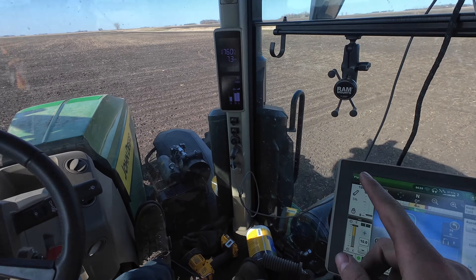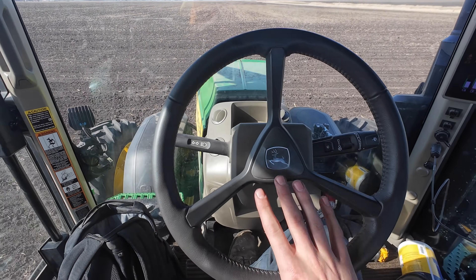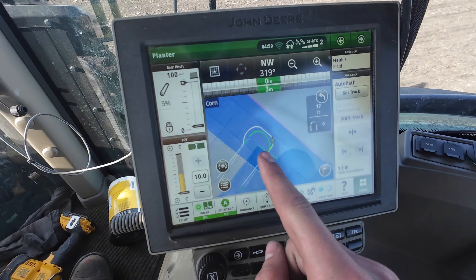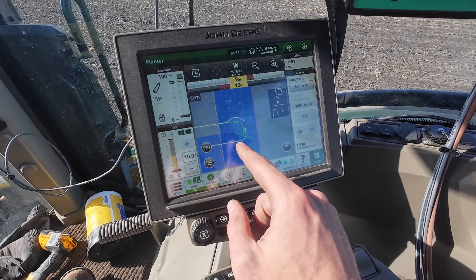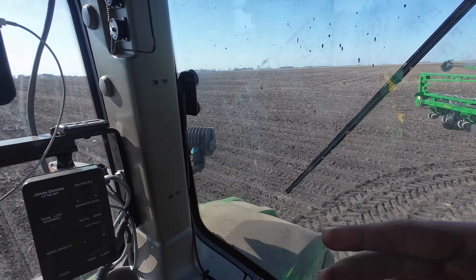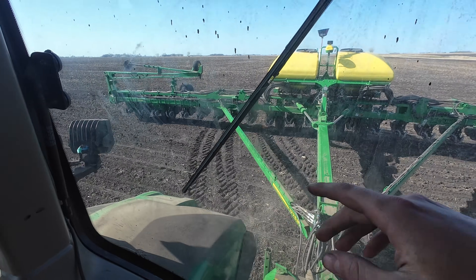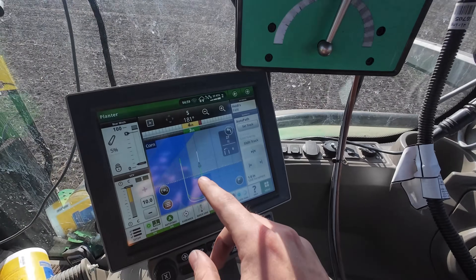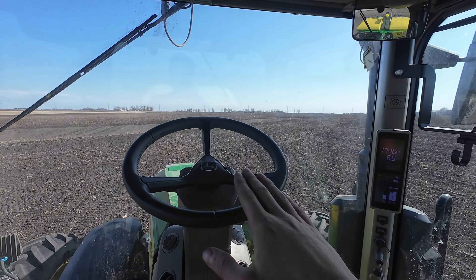Coming up to the headland we already have planted, you can see the guidance line — I'm not touching the steering wheel. The planter raised up and it's making a perfect lightbulb turn. The white line is the line the tractor is going to follow; the green line is the line for the planter since I have a GPS globe right there on the planter. Ten feet before it gets to the next pass, it's going to lower the planter to the ground — it's starting to slowly lower now. And now I am on that next guidance line. That is how I will plant the rest of the field without needing to touch the steering wheel.